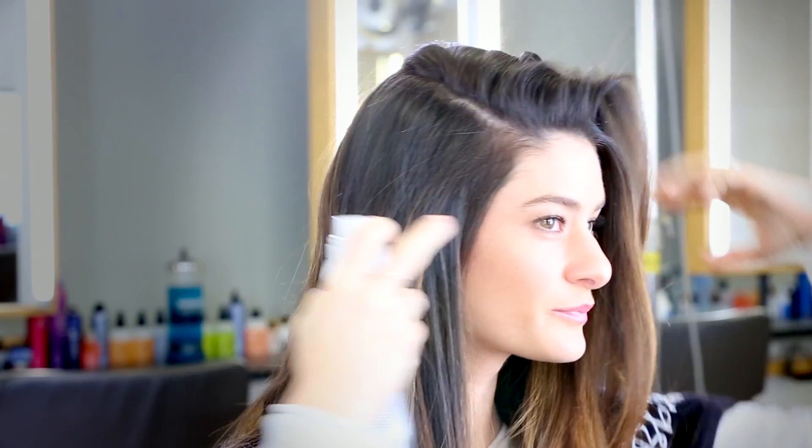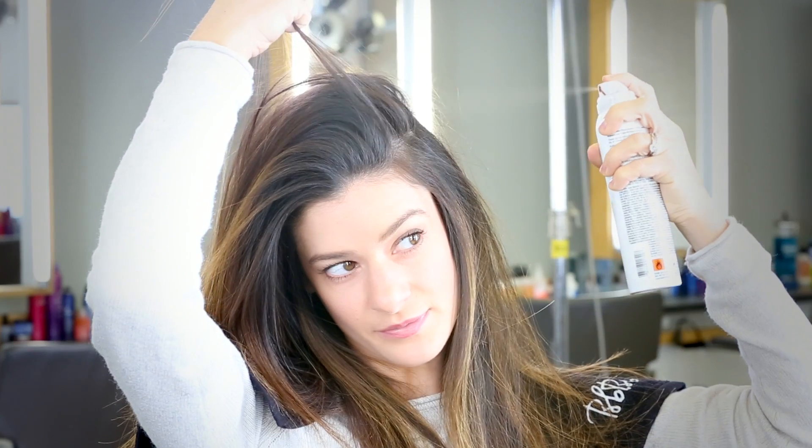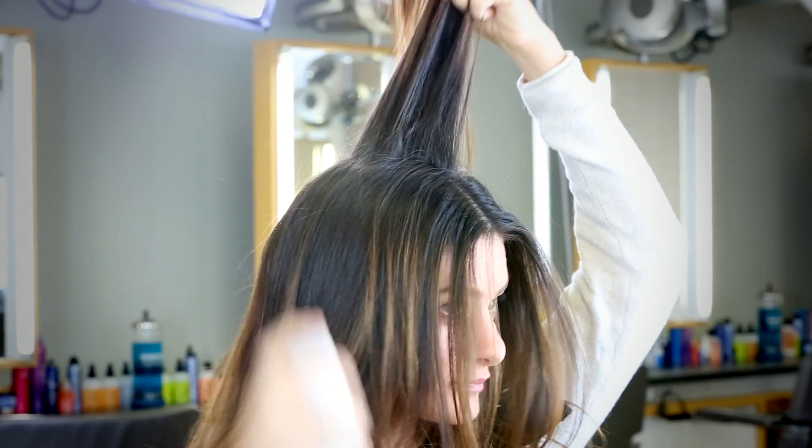I'm sectioning my hair and applying the product by holding the can 10 to 12 inches from my scalp. I'm pulsing the spray for a light, even application.